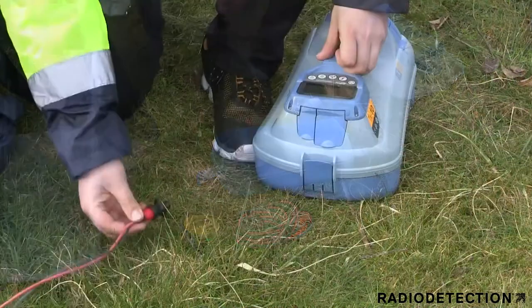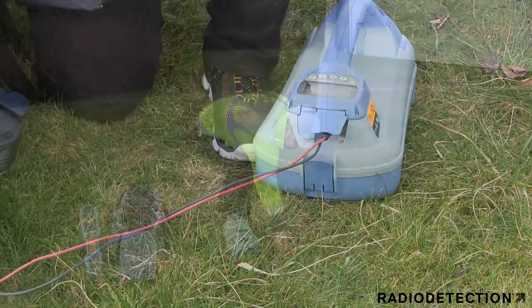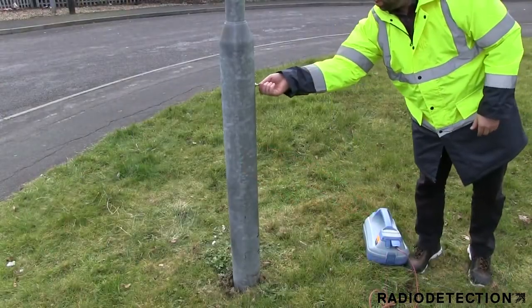The direct connection plug is inserted into the accessory socket on the TX transmitter. The red clip on the direct connection lead can be attached to a metal conductor such as a pipe or street light.